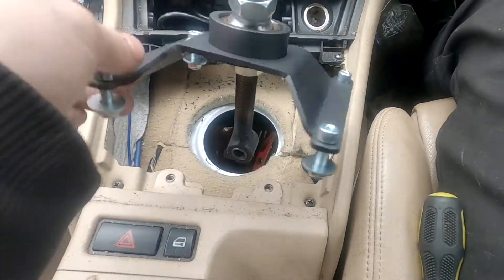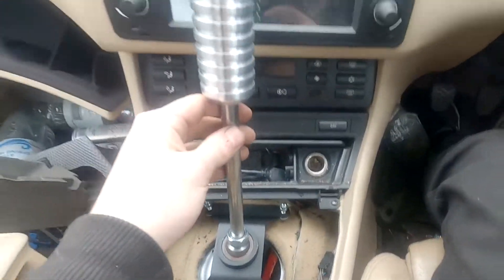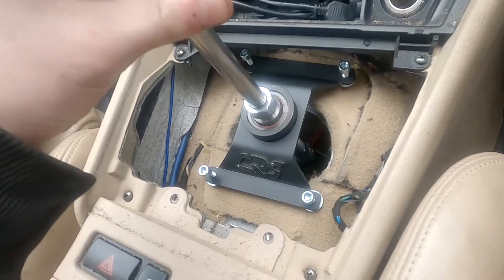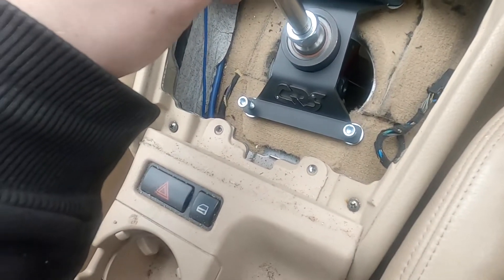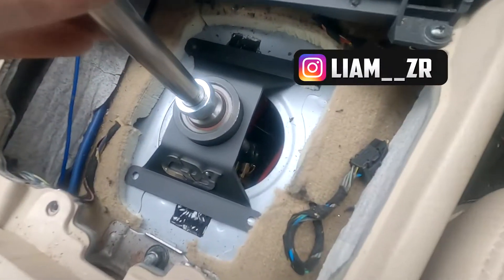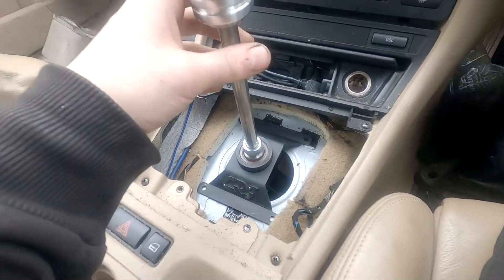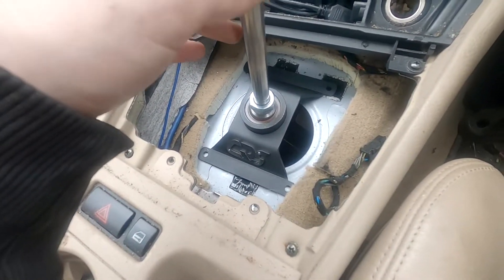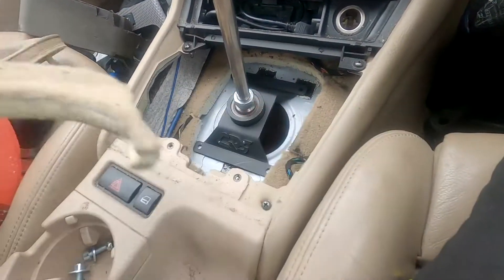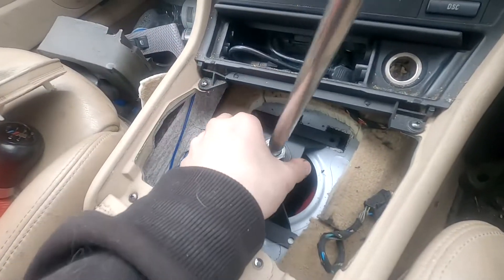I believe this is meant to go like this, which means it doesn't sit that high up. It would sit higher personally. What I'll do now is try and line that up in the middle, then mark it out and drill some holes. I think what I might do is attach the bottom linkage which goes to the bushing down there, so I can align it to where I need it to be and then drill the holes. The carpet was already kind of cut, so I'm not 100% sure what's going on with that.